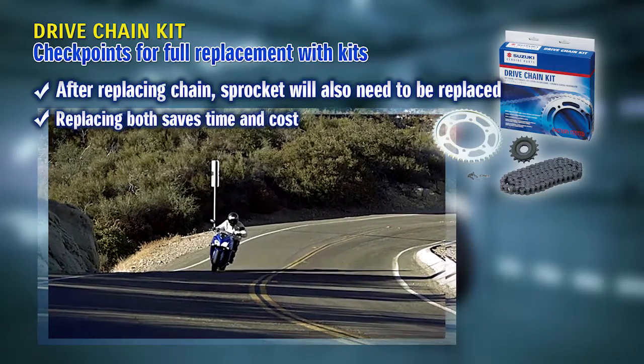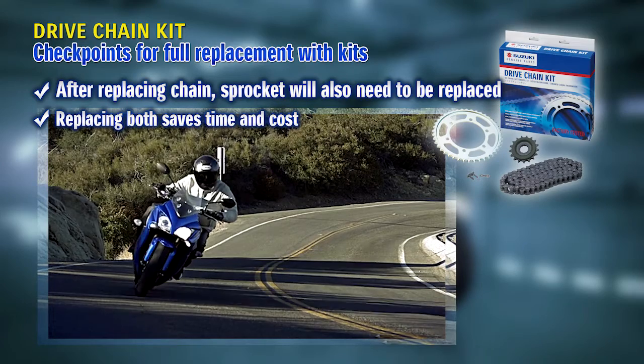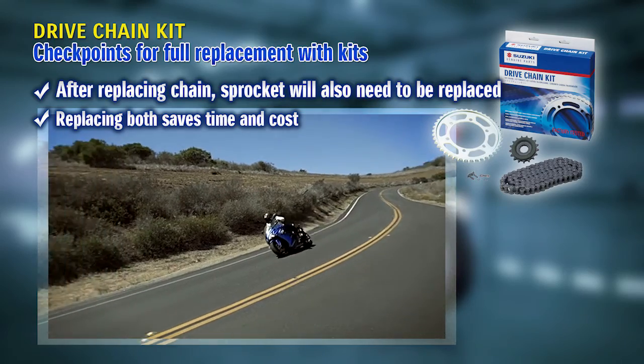If they ask for just a chain replacement, tell them that later the sprocket will need to be replaced as well. And in terms of saving cost and not having to do the work twice, recommend total replacement using the kit.